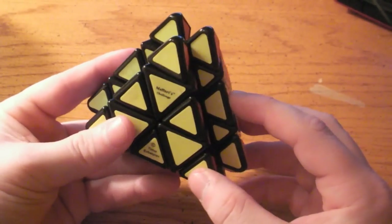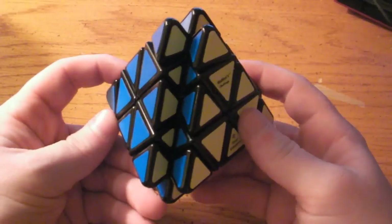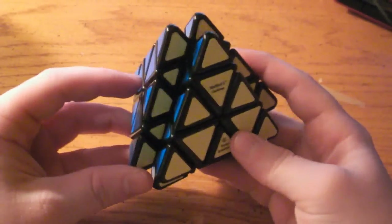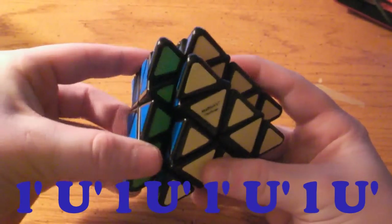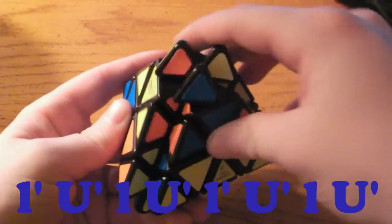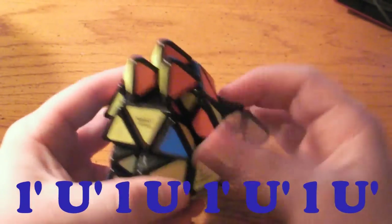So far I have taught you two algorithms: right soon and right soon prime. Left soon and left soon prime are going to be very easy as well. Left soon means you're doing exactly what you did on the right, but on the left. So: left side up and then over — keep the tips with it — left side down, over, left side up, over, left side down and over one more time. It did what it did on the right side, just mirrored.